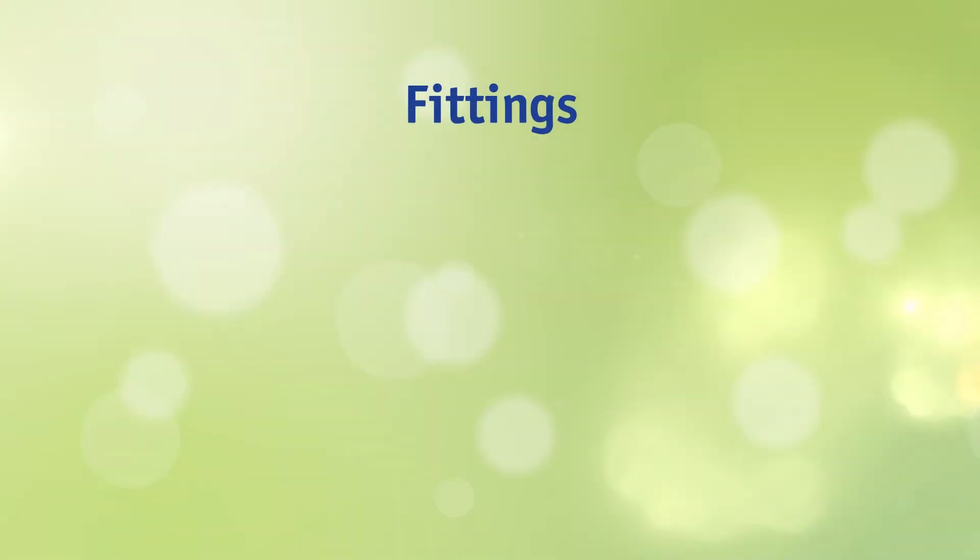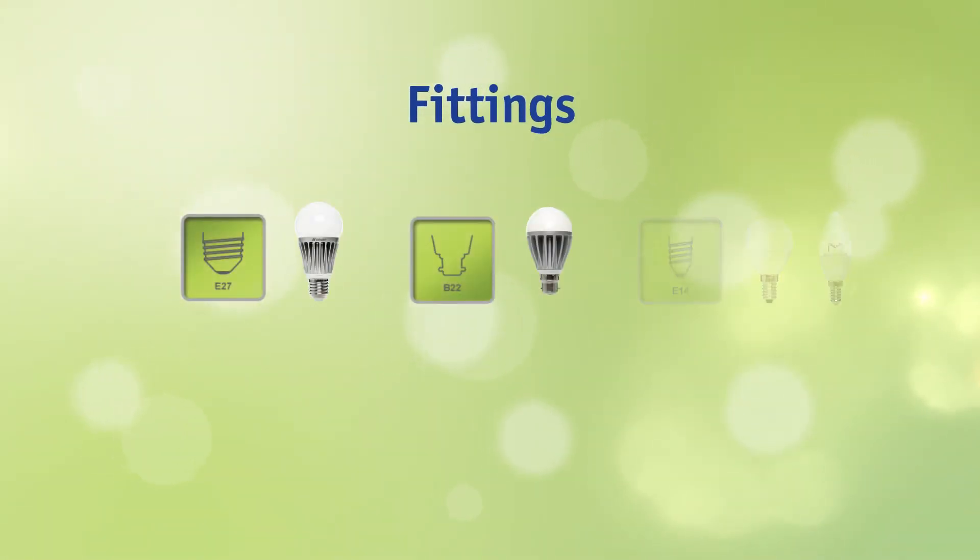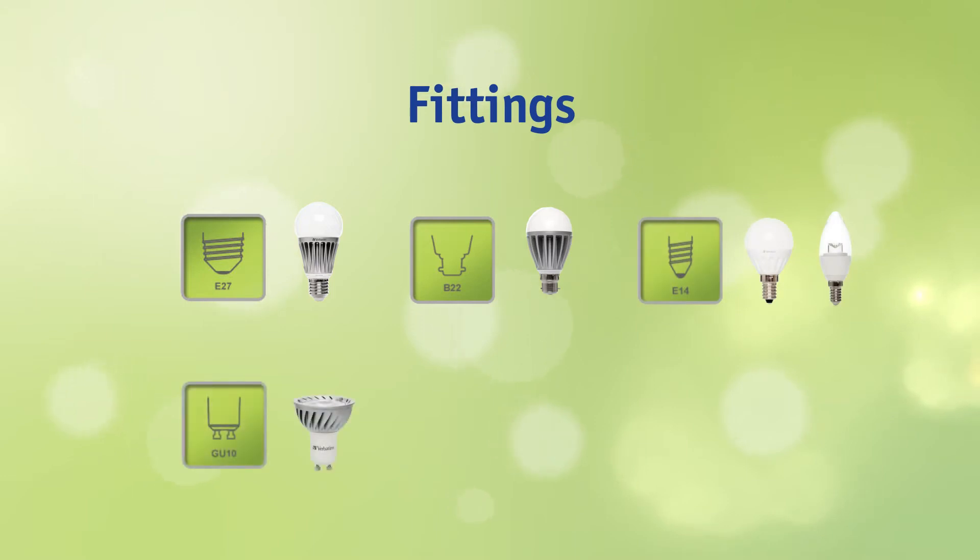The most used fittings are E27, B22, E14, GU10 and GU5.3.